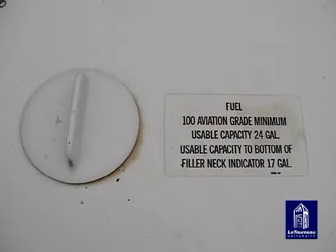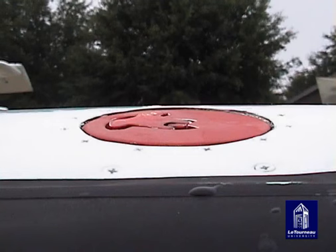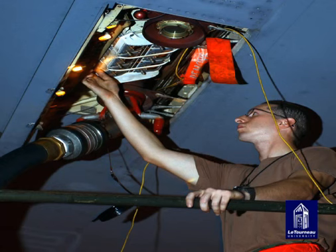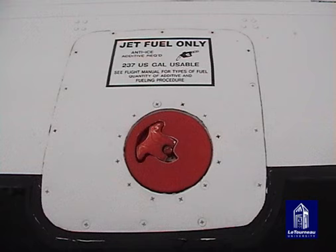There are numerous types of filler caps used in the aviation industry. The most common found on small to medium aircraft are the flush type and the raised handle type. Most large aircraft have a refueling receptacle behind a panel — these are usually high-pressure, single-point nozzle systems. Most filler caps will only go on one way, so do not try to force them on.